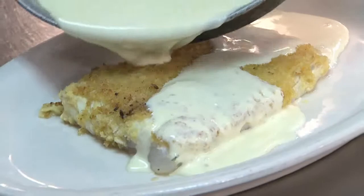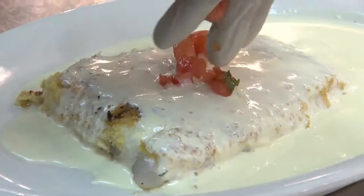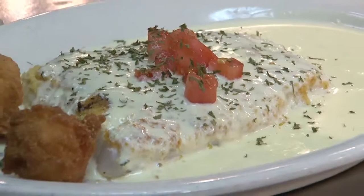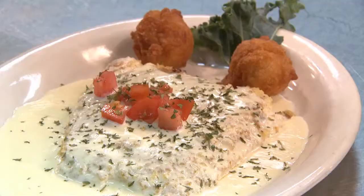Try to make sure you get your sauce all over. A cup of tomatoes, two hushpuppies, a piece of kale, and a little parsley to top it off. And there you have Captain's Table horseradish crusted grouper. Come on down and get yourself some.